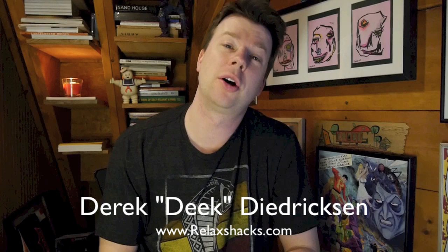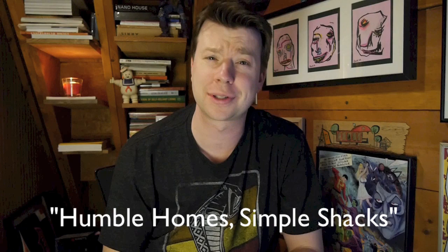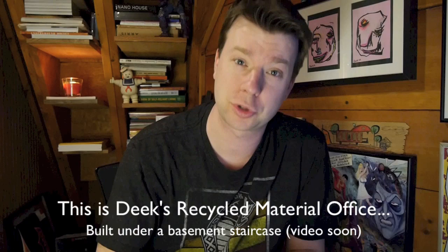Hey, I'm Derek Dietrichson from relaxshacks.com, author of Humble Home, Simple Shacks, a DIY and concept idea book on tiny houses, forts, tree houses, cabin shelters, and so on — on amazon.com, check it out. Helps me feed the family with ramen noodles once in a while. I do have guest vlog videos from people who submit photos to my blog, relaxshacks.com.